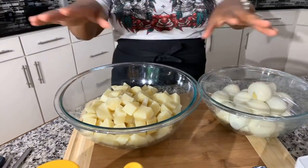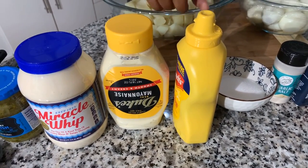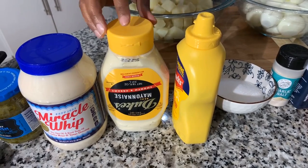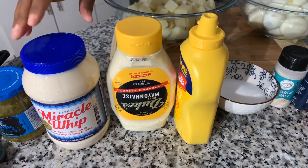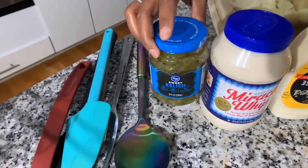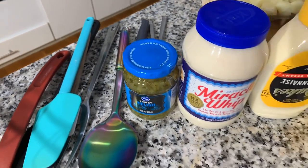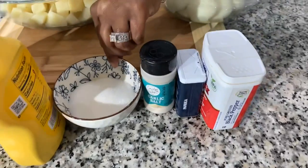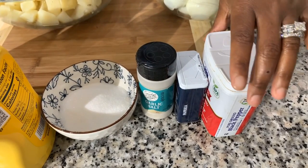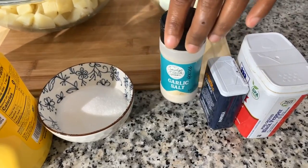We have some mustard — if you don't like mustard, you can replace it with lemon juice or vinegar. We have savory mayonnaise, which is Dukes, and also a sweet mayonnaise, which is Miracle Whip. We'll be using some sweet relish, sugar — which is optional but I love the flavor it gives — black pepper, paprika, and garlic salt.